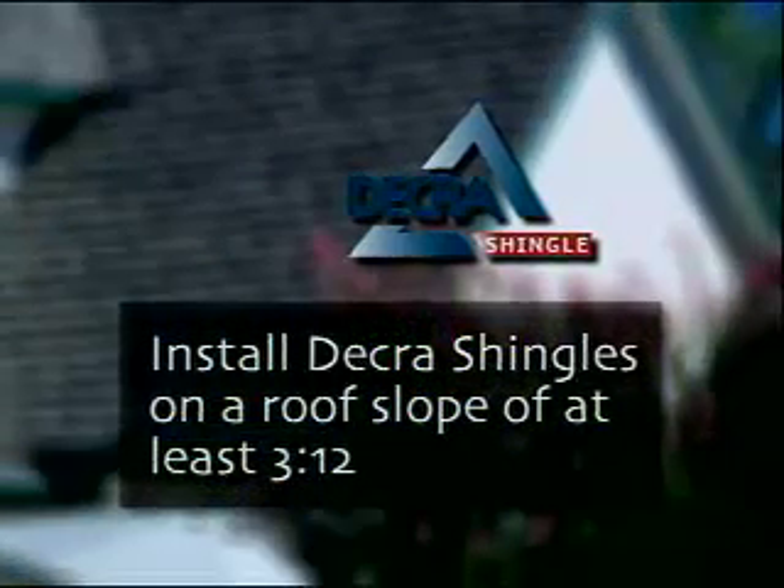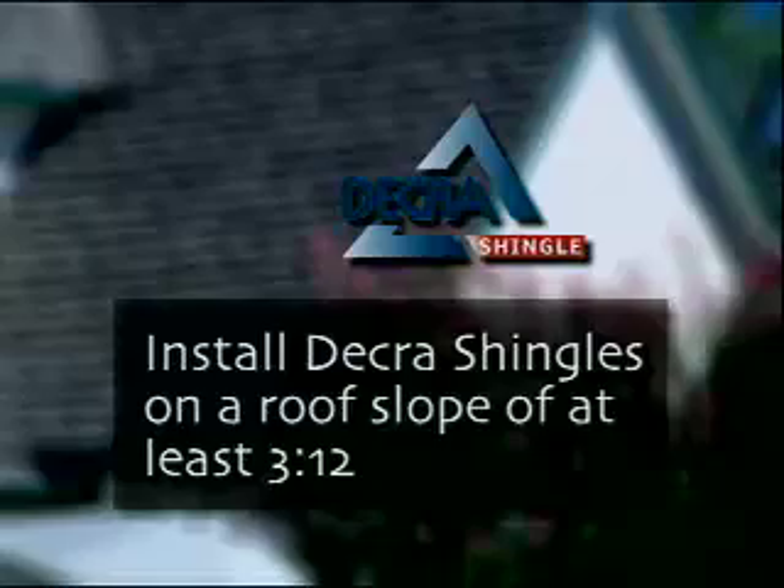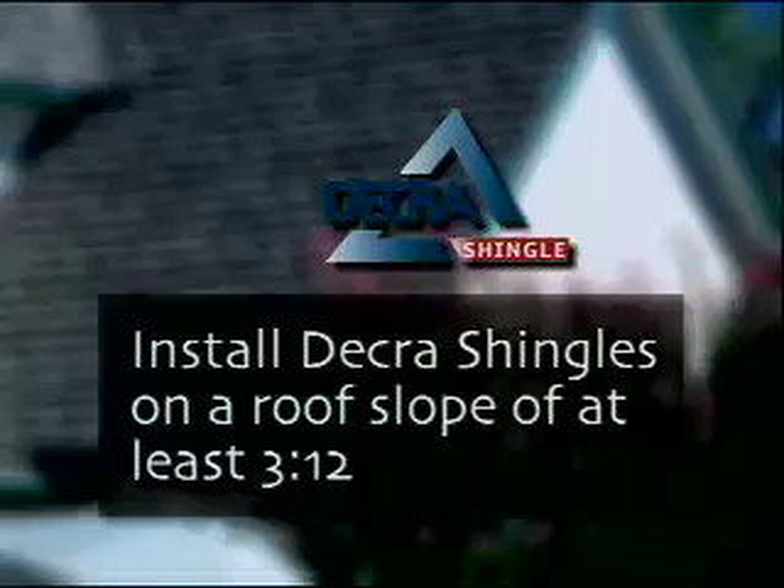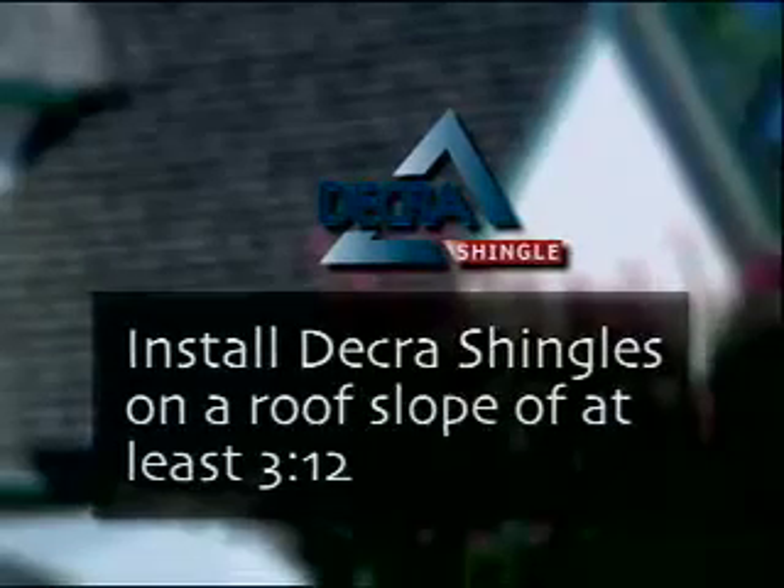Install Decra shingles on roof slopes of at least 3 and 12. Slopes less than this are considered decorative and Decra shingle panels must be applied over a roof system complying with local codes.